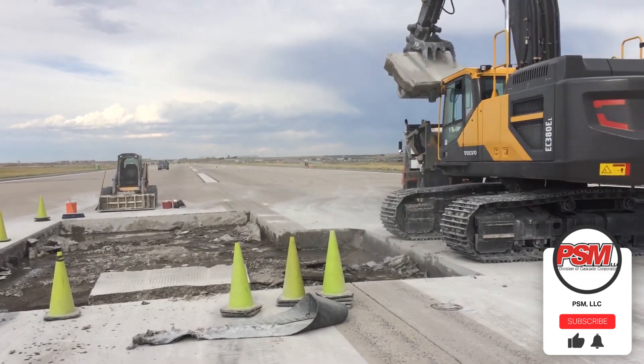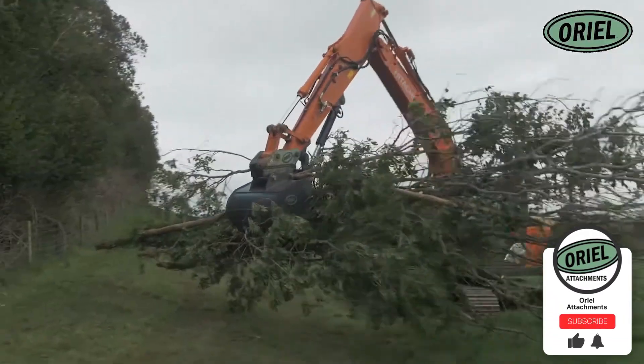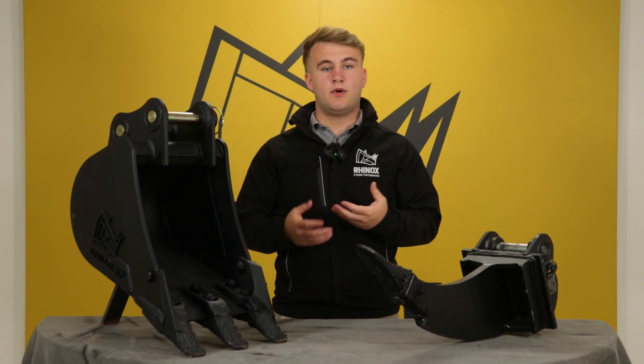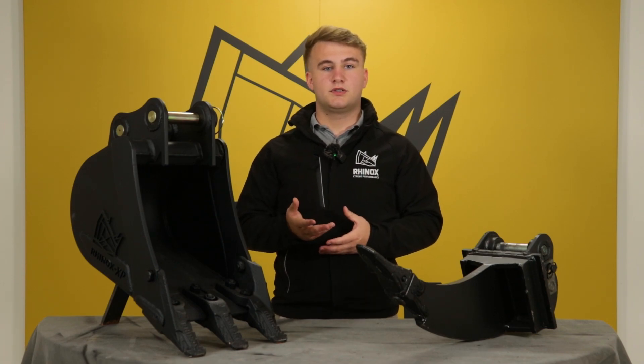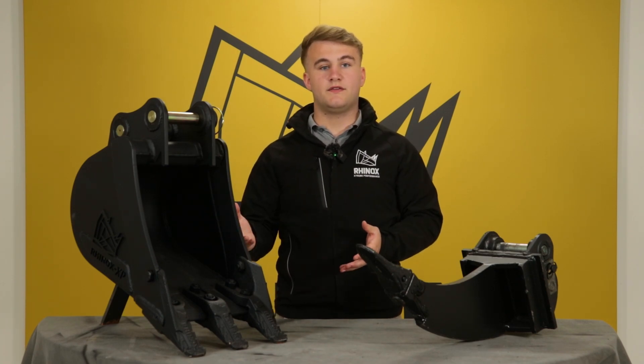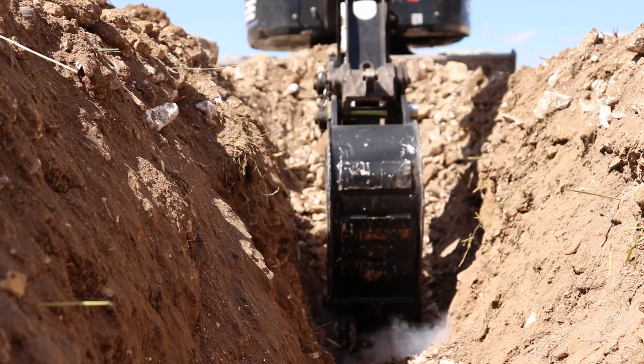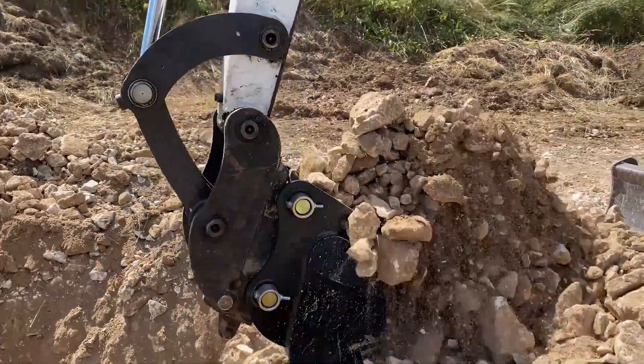Pairing a thumb grab with the right excavator attachment can further enhance the capabilities of your excavator. Rinox offers a wide range of buckets and attachments for micro to 25-tonne excavators that can be paired with your thumb grab. Some of these attachments include standard digging buckets for general construction and landscaping projects.